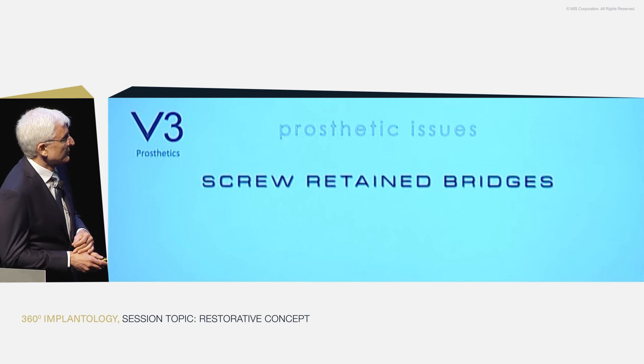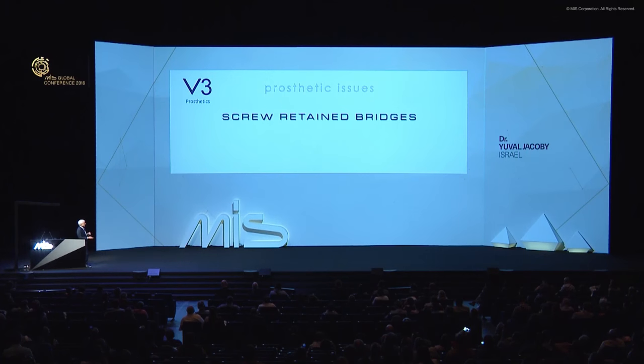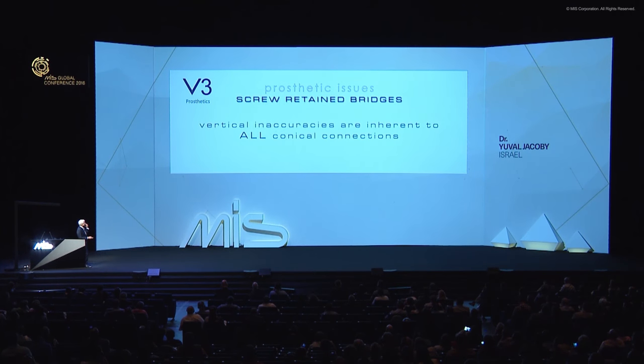For screw-retained bridges, we still have to remember that vertical inaccuracies are inherent to all conical connections. Many systems don't allow what the MIS system does — and since MIS shifted its parts from the internal hex, it has a large variety of available parts that allow some things I urge you not to do.